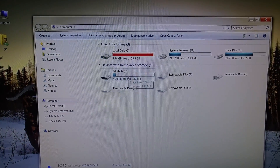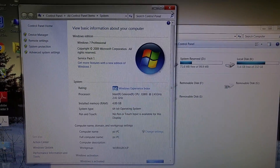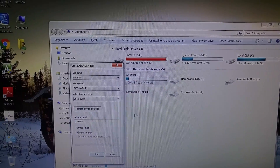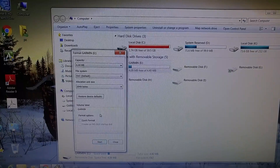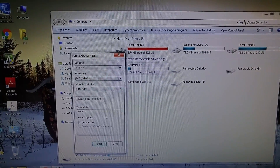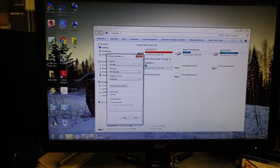It pops up as a Garmin right here. You right-click, go to Format. You have to take Quick Format off — it's FAT — take Quick Format off and pretty much hit Start. Like I said, format your Garmin. I haven't heard of this problem on any other Garmin, but on my 225 it was locking up.